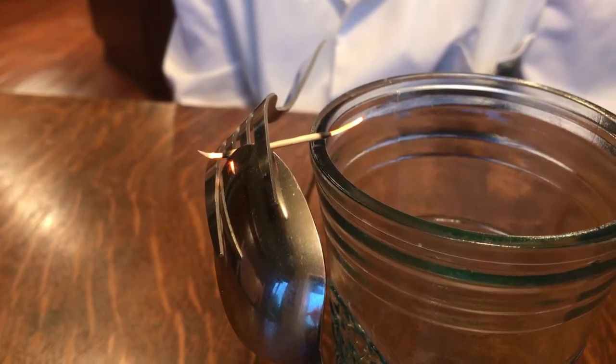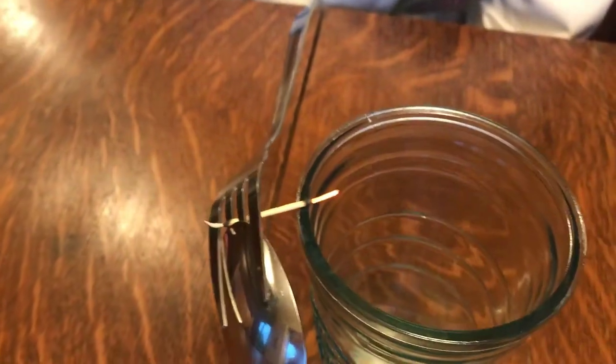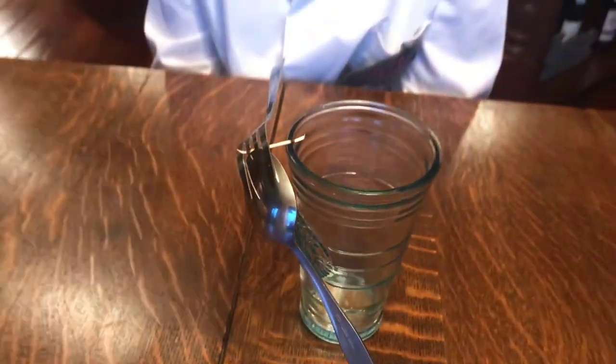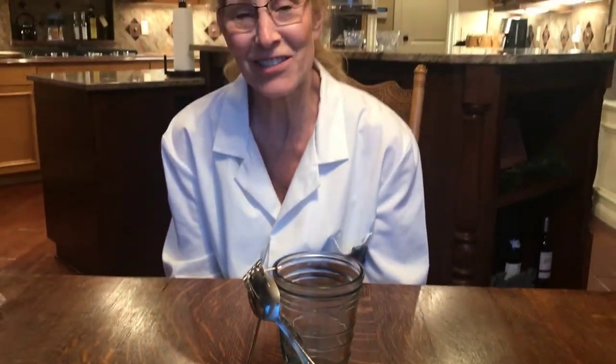Check it out. Is that cool or what? That spoon and fork are balancing on the very edge of that glass because of center of gravity. Give it a try. Have fun.